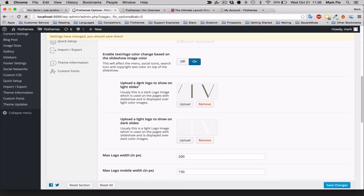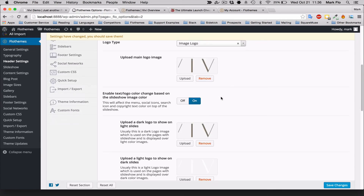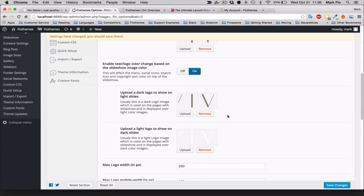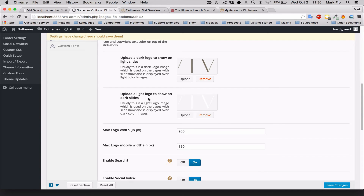Upload a dark logo to show on light slides and a light logo — a white .png with a clear background — for any dark slides. This ensures nice contrast and keeps your logo visible to clients, which is really important for your branding. Turn on the auto-switch option if you want; it's a great feature but not mandatory.